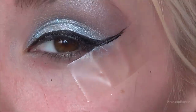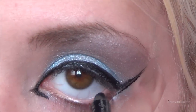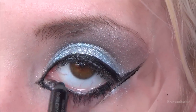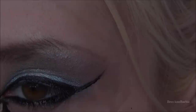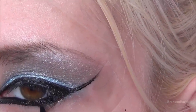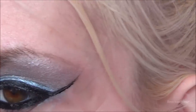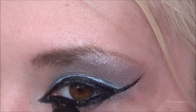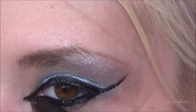For the bottom waterline I'm taking my Naked 2 eyeliner in Perversion and putting that all over my waterline, making it quite thick because that's what she has going on in the video. Then going back in with the liquid eyeliner to even up the inner corner line with all the eyeliner underneath — this part is a bit all over the place but you guys get the point.